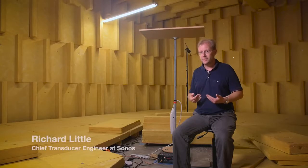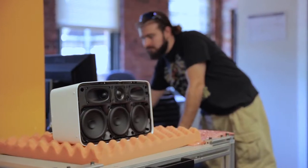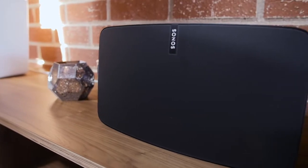We've been pushing the envelope to really improve bass performance, high-frequency performance, and spatial performance to produce a leading-edge, world-class speaker product. The new Play 5 is basically several generations ahead of where we've been in the past.